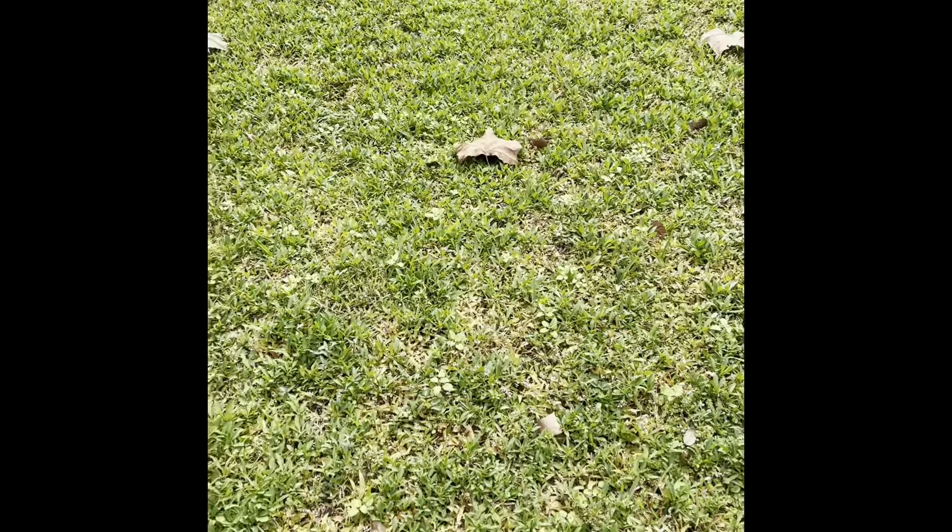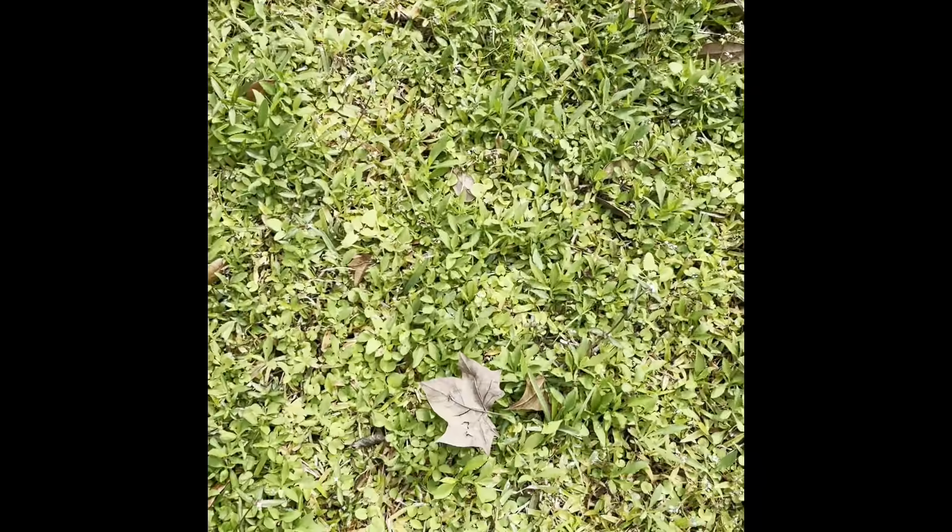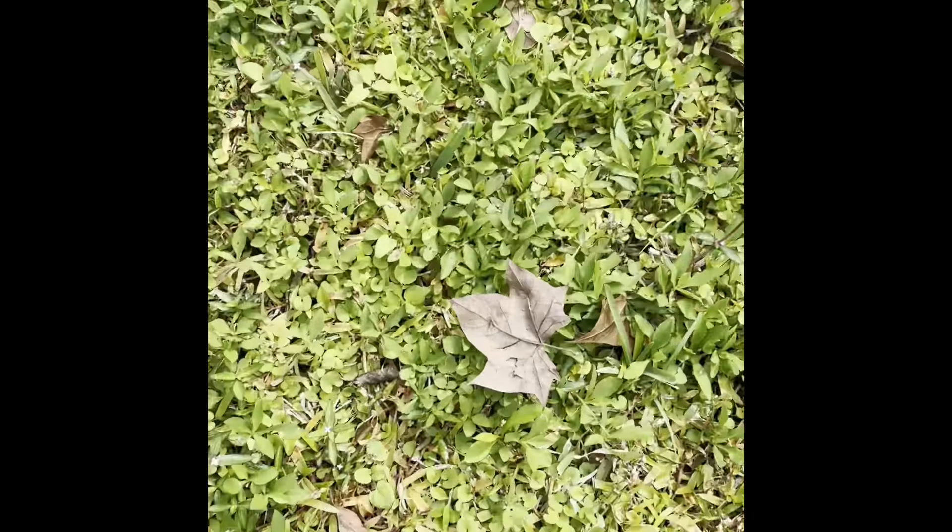Fall Craft with Found Leaves. The first step is to go outside and look for some leaves that you like.